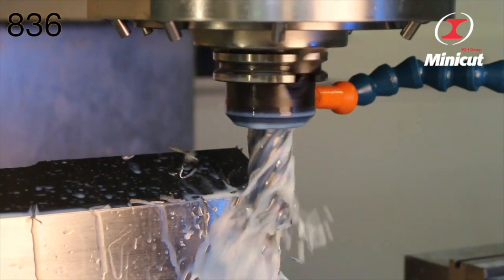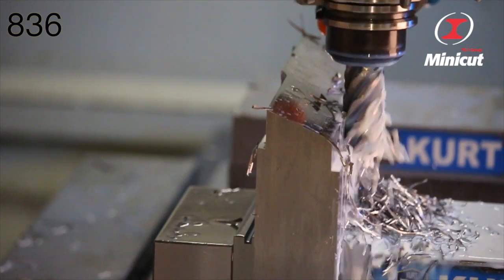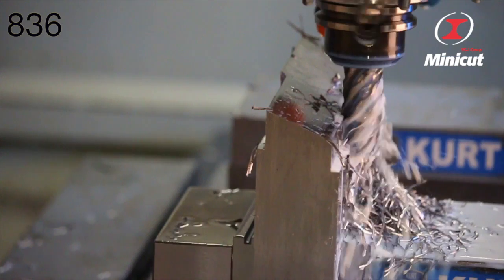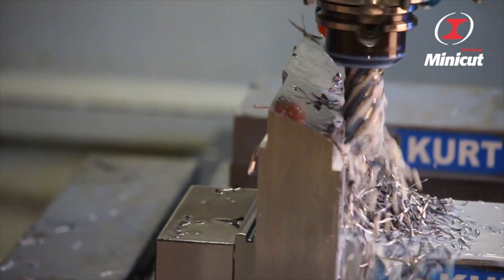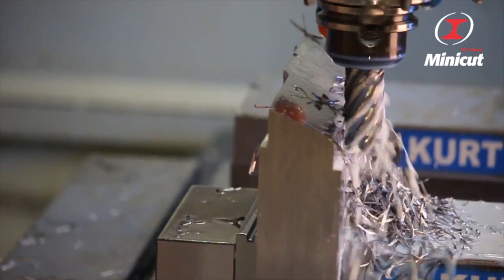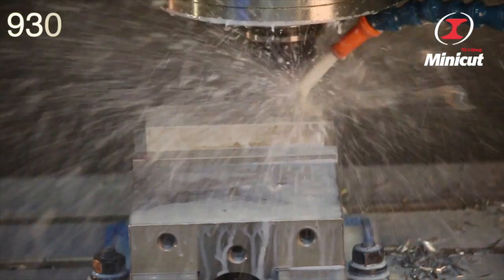For a cobalt end mill that can really dig in, lock in the Minicut 836 6-flute rougher with chip breaker for aggressive chip evacuation, and take on whatever titanium or stainless can dish out.